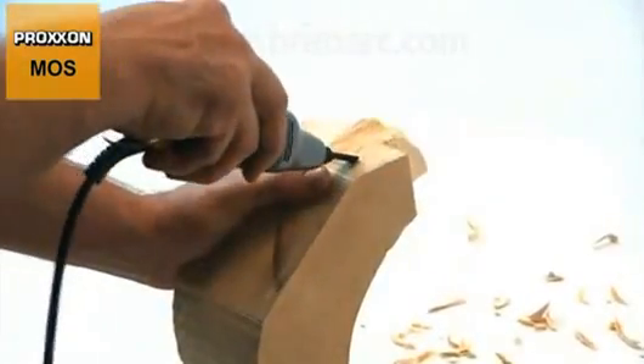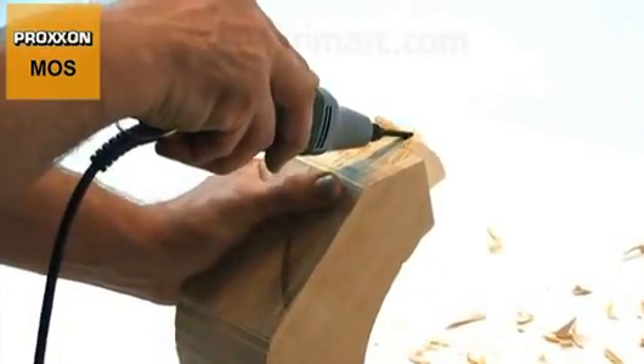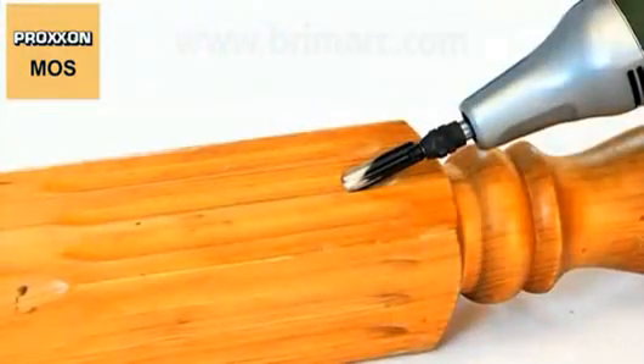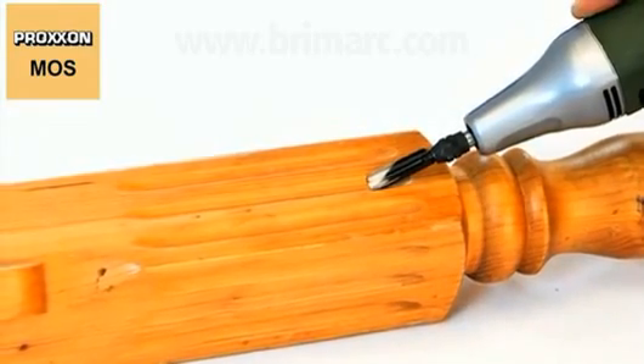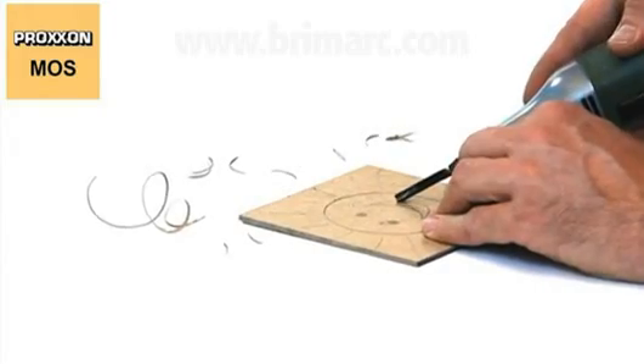But not only plaster can be worked optimally with the MOS. This machine is also ideal for carving wood sculptures, restoring and finishing furniture, refurbishing antiques, carving lino cuts, fine paint stripping and, as already mentioned, processing plaster models.